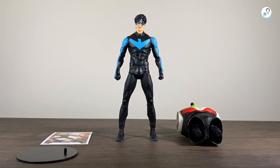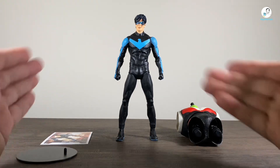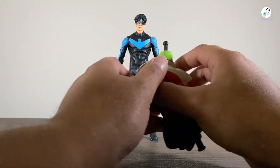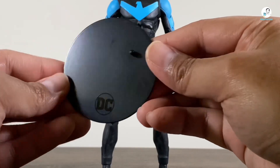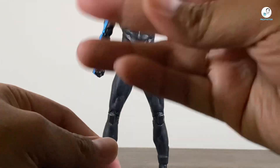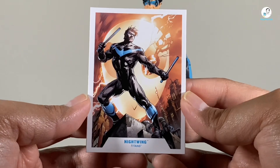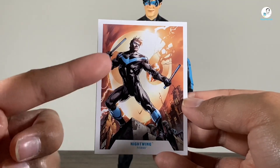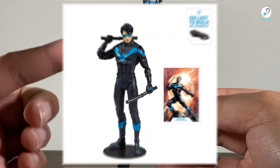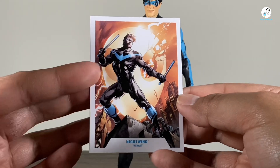Here's Nightwing out of the box. Let's take a look at his accessories first, and it's slim pickings because he really doesn't come with much apart from the standard stuff. He has the collect-to-build piece of Beast Boy, which is the torso. And just like all McFarlane Toys figures, he comes with the base plate and the Datafile card. Now here's the interesting thing — it's using the image from the very first Nightwing figure from the collect-to-build Batmobile, which was the image of Nightwing from the Better Than Batman run, I believe.